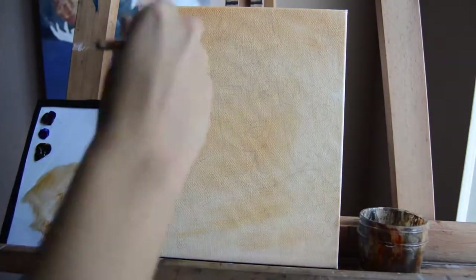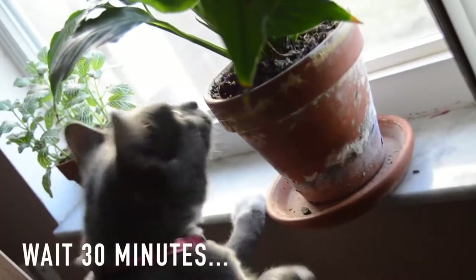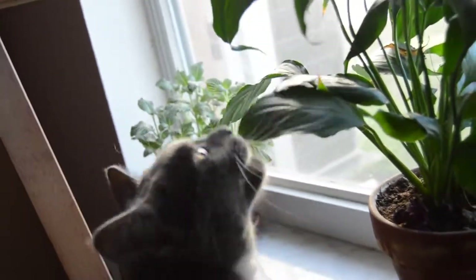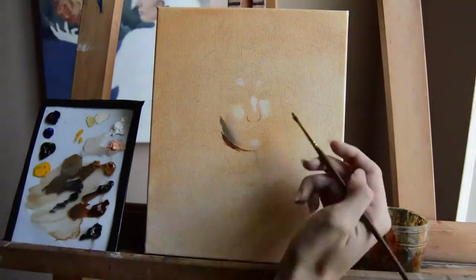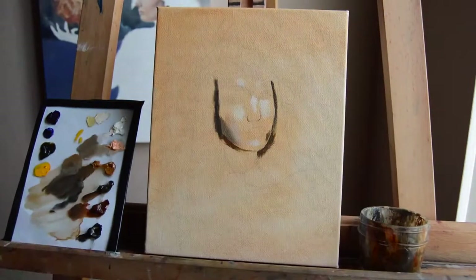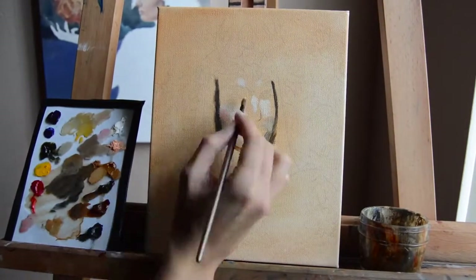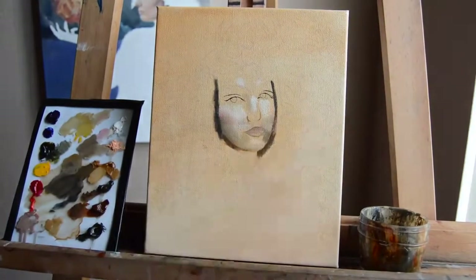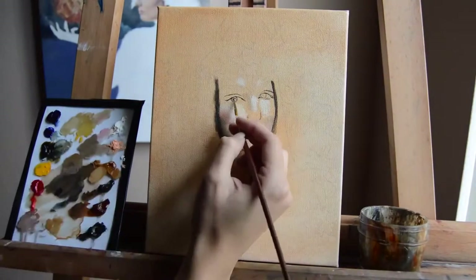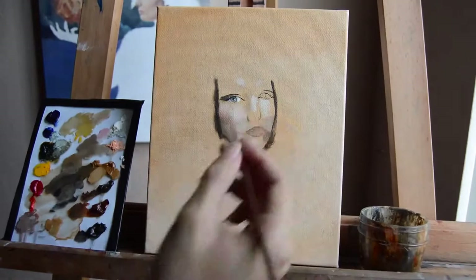For my underpainting, I did a very thin mix of burnt sienna and raw umber mixed with Gamsol. In about 30 minutes it will be completely dry and you can paint right over it. Then you build your initial layer — look at where the darkest and lightest areas are, put in your darkest values and lightest values, and blend with your medium tones. It won't be 100% color-correct the first time; it takes working through a few colors before you get a realistic skin tone.